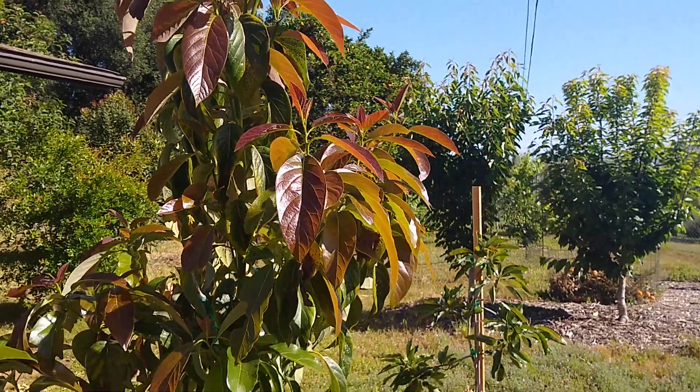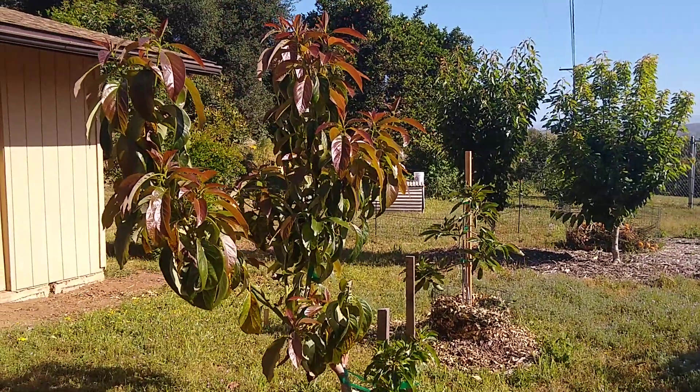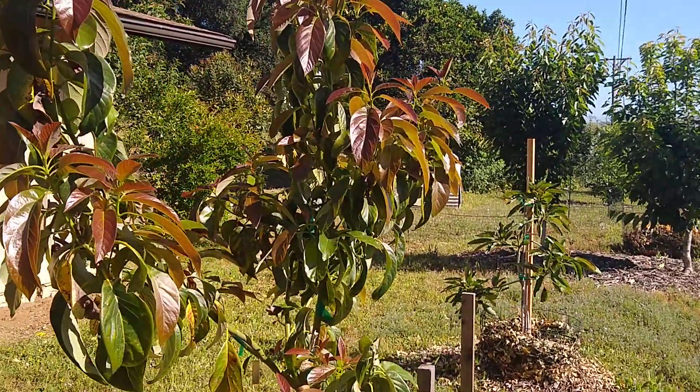Let's read some avocado leaves. Here's a little seedling avocado tree, and it's got a lot of different leaves with different things going on.